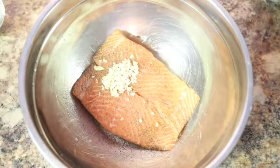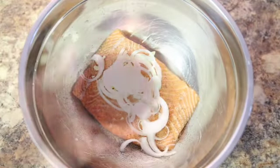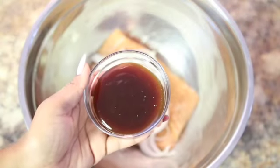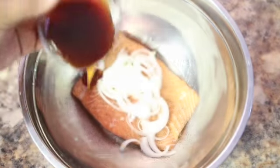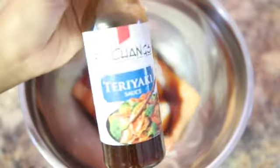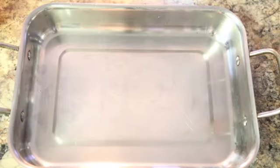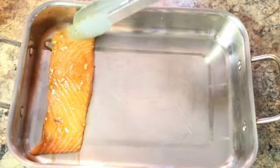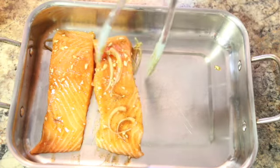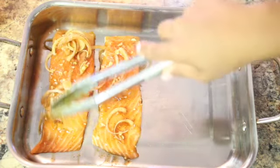I have here two garlic cloves finely chopped, two to three white onions. I'm going to add that in. I'm also adding two tablespoons of teriyaki sauce — I love teriyaki sauce, it adds so much flavor, and this is the one I'm using just in case you want to know. So basically that's it. We're going to mix very well, making sure both fillets are covered with the seasoning, and in my baking dish I'm going to add the two salmon fillets on one side, adding the onions on top and the garlic as well.